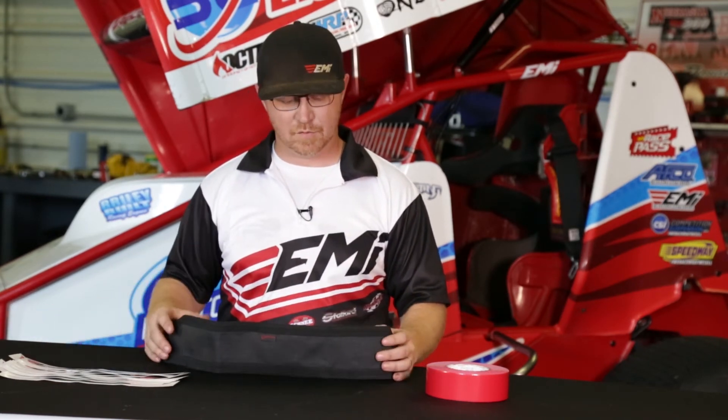I hope everybody enjoys these products. If you have any questions, feel free to give us a call at Eagle Motorsports or check out the website at SpeedwayMotors.com or EagleMotorsports.com. Have a good day.